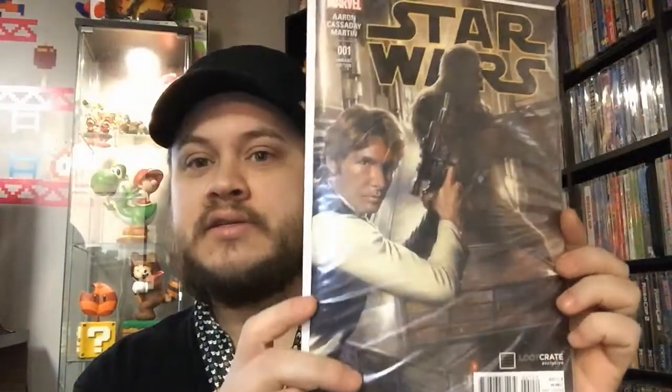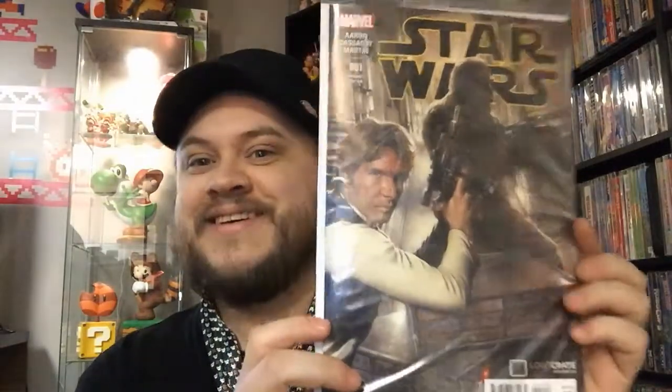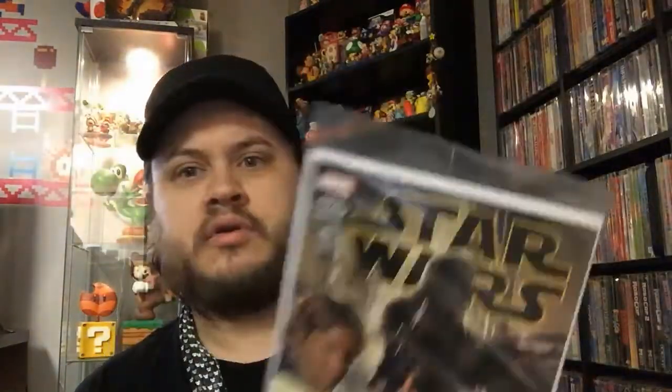Next comes a little booklet — I'm not gonna look in there because it shows everything you get. Last thing is this Star Wars comic. It's exclusive to Loot Crate. I'll probably check it out, or maybe I'll sell it because I'm not really a Star Wars comic reader.